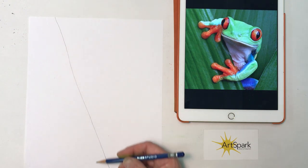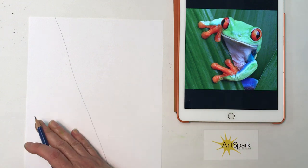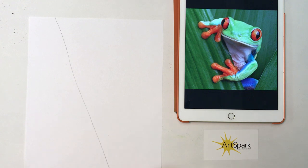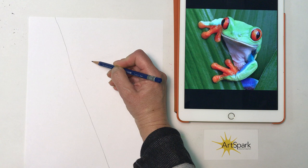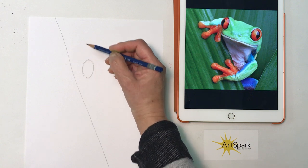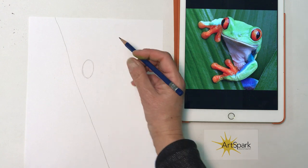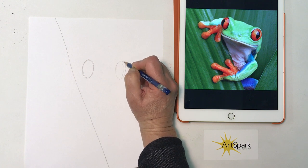I'm going to start with a diagonal line — this is going to be the edge of our leaf. Our frog's holding onto the leaf, so I want to start with that. I'm going to give myself a good amount of room on the right side, and my leaf is a little more toward the left. So I'm going to start next to that line with an oval, and this oval is going to be a vertically standing oval. Then I want to try and do a similar oval on the other side — try to get them about the same size.